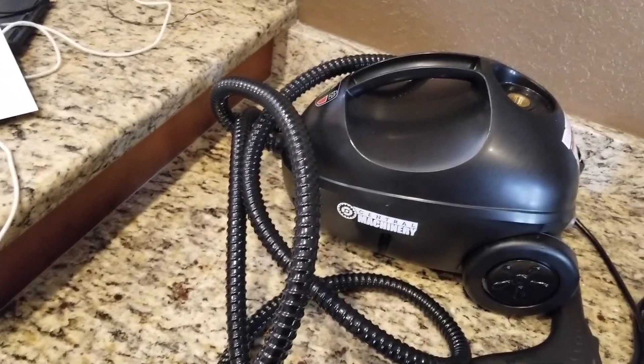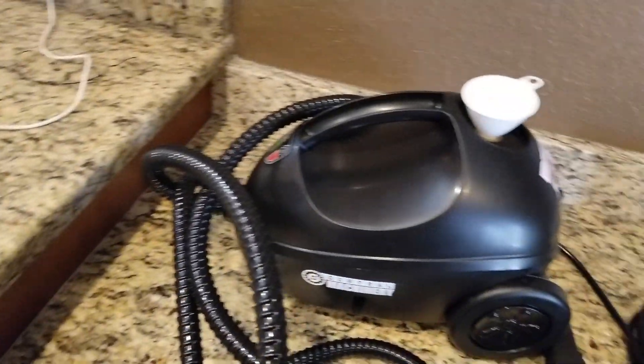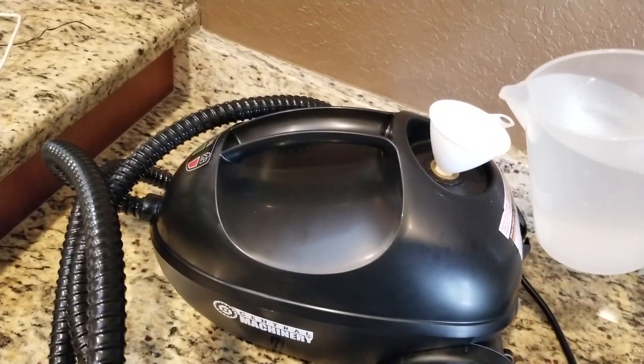She bought it on Harbor Freight — I think less than a hundred bucks. She bought the warranty because she knew that I'm gonna use it often. I'm gonna put some water.